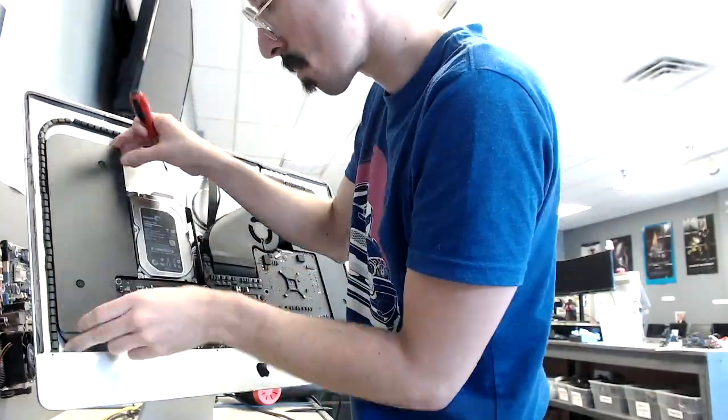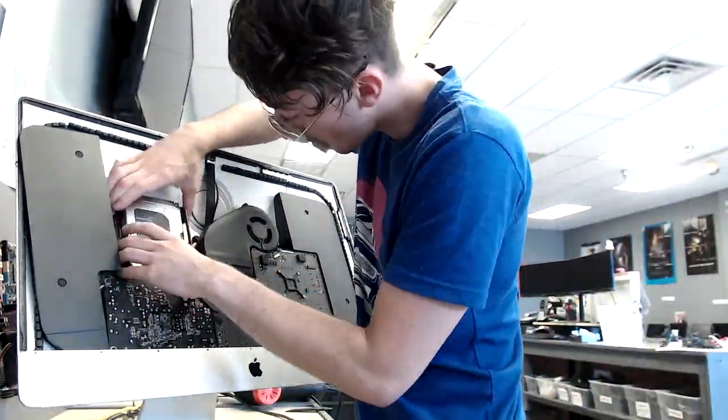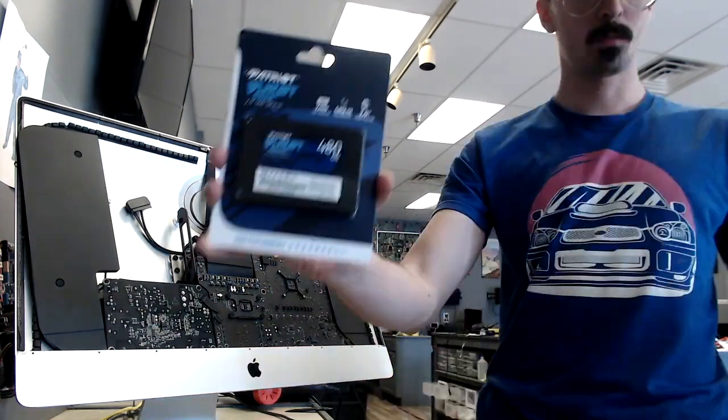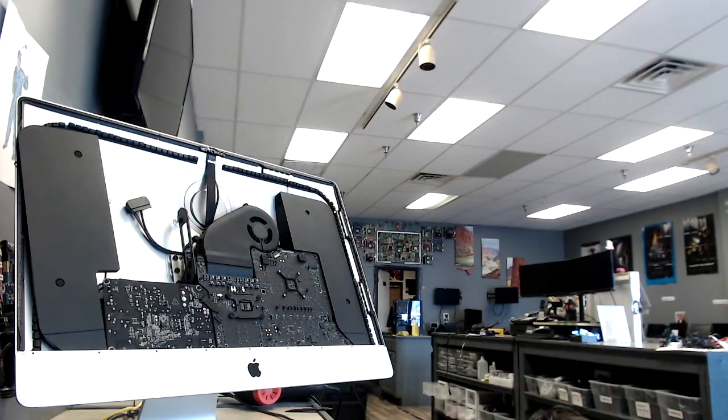Go ahead and unscrew the speaker and the hard drive. You have to unscrew the speaker to unscrew the hard drive and get that out. Once that's done, we can go ahead and take our solid state drive and screw that in.